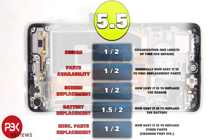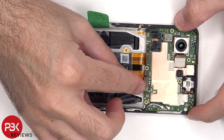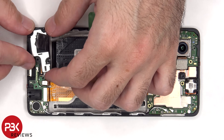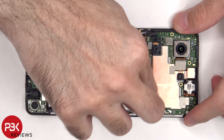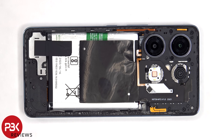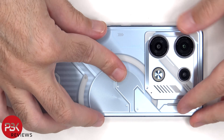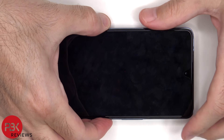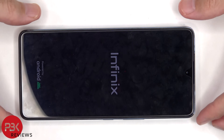Now it's time to reassemble the phone. Once everything's back in place, apply a new adhesive and reapply the backplate. Flip over the phone, power it on, and you're done. Thanks for watching, and I'll see you in the next video.